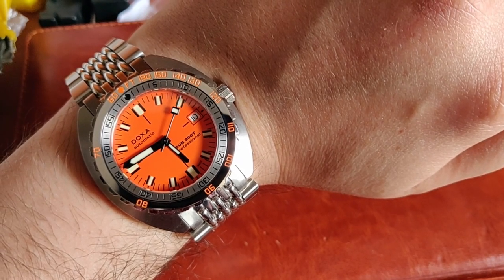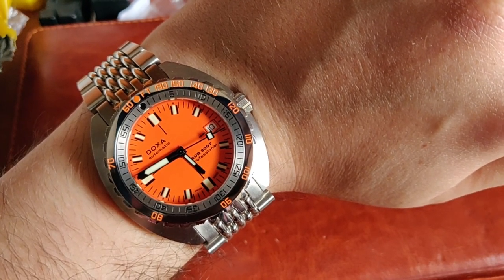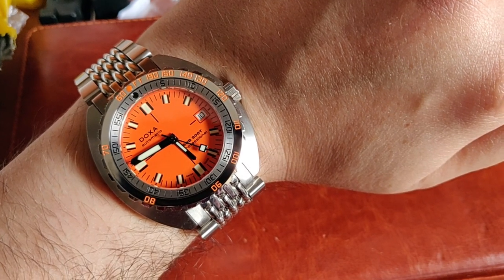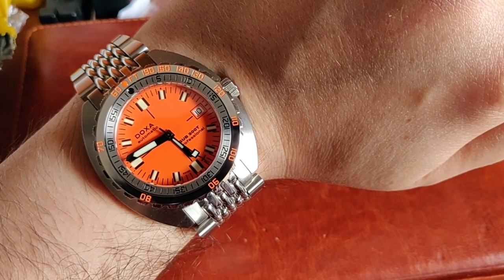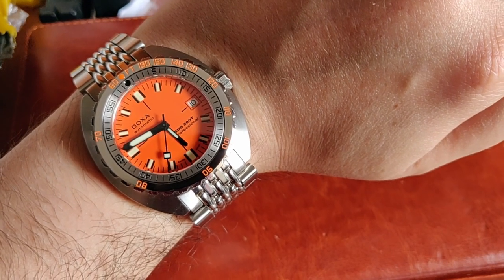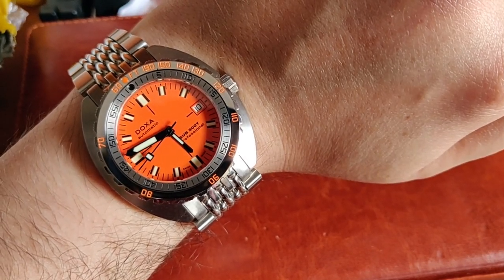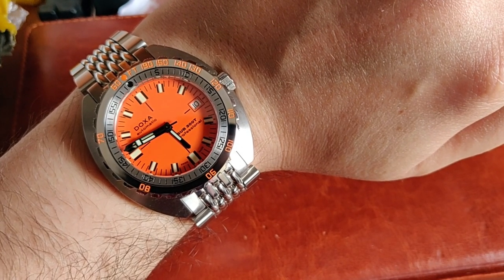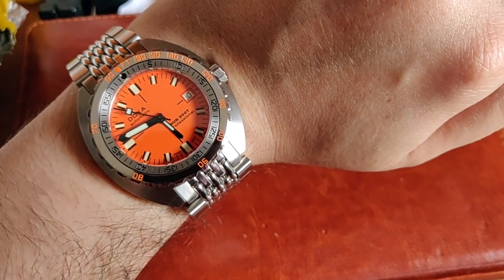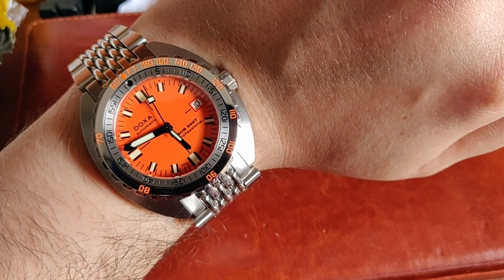The only negative I can say about this watch at this point is that the accuracy is very disappointing — it's running plus 12 seconds per day, which is quite disappointing for a watch at this price grade. I know I can get it regulated. It uses a standard ETA 2824-2 movement adorned by Doxa, with a Doxa logo on the rotor, but from what I understand there isn't anything that makes it special — it's your run-of-the-mill ETA movement from the standard grade. I knew that when I bought it, but I still expected better accuracy.